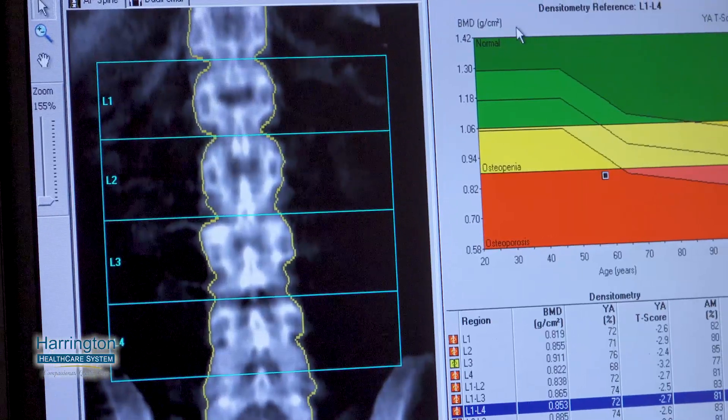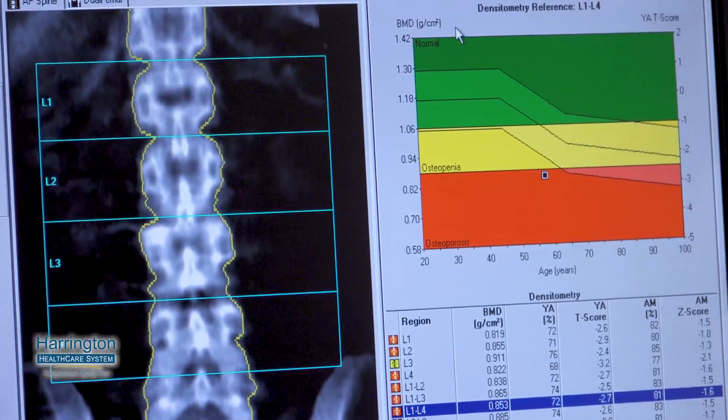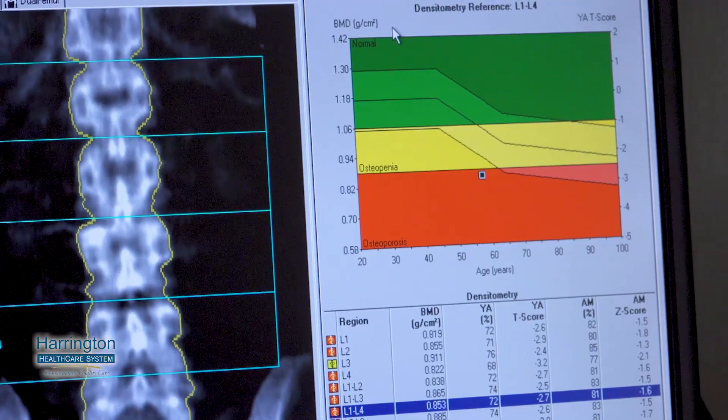We actually have to run the scanner right from the computer next to it. I think it's picking up more — a lot more doctors are aware of it and are sending their patients to be screened, women at post-menopausal time or for other reasons. So I think we're doing more now than we ever did.